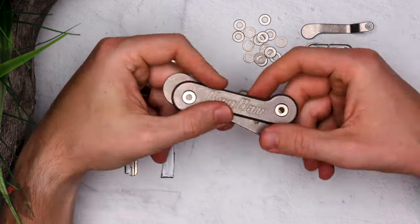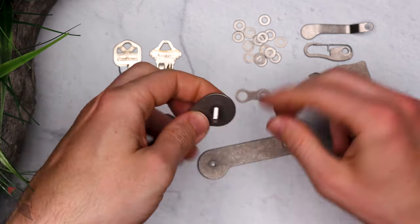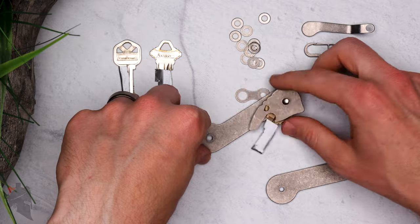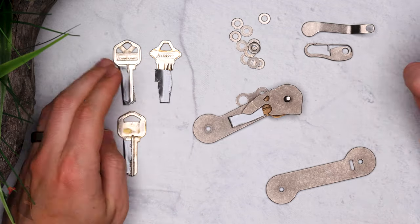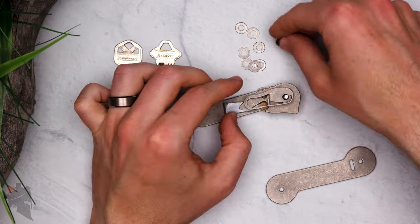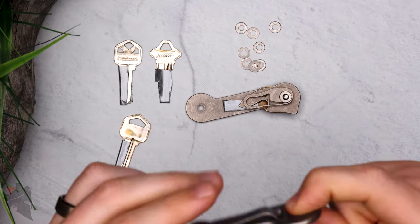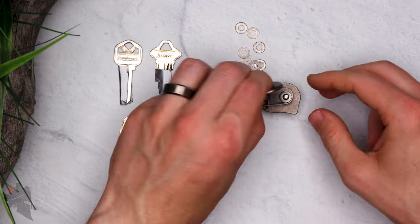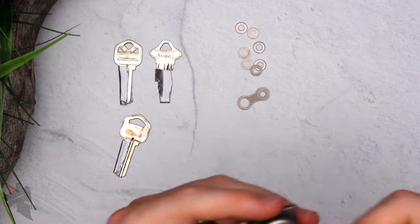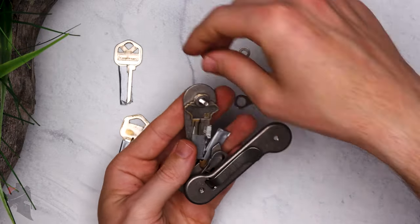There is some assembly required, but it's kind of cool because you really get to design the tool that you want. If you've got a whole bunch of keys, this will hold them. It ships with three different screw sizes: small, medium, and large. I have the medium version installed here. I have two tools and four keys on here at the moment and there is plenty of room to spare. Between each of the tools and keys I have two washers to make up the space so that the screws are flush on the other side — all of that comes included with the Key Bar.